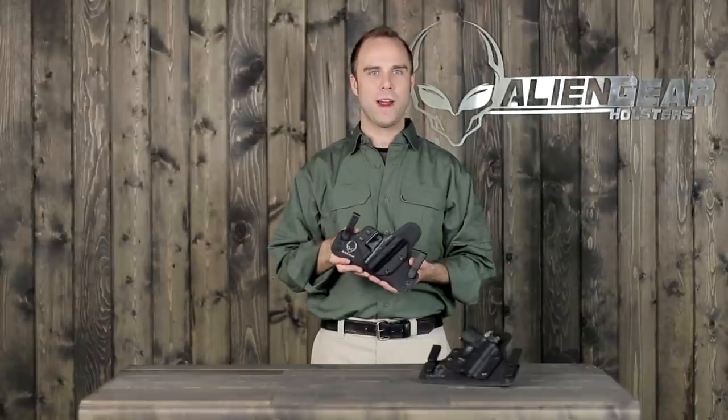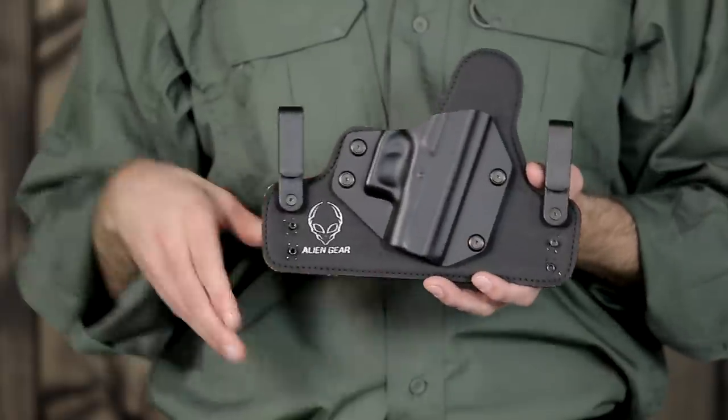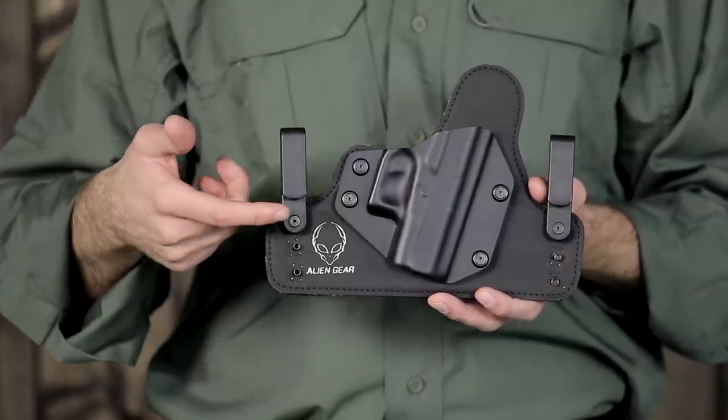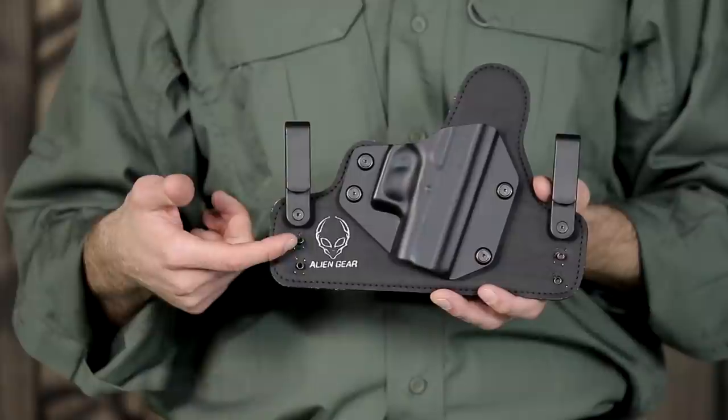This holster is adjustable for ride height and cant to provide a draw to your preference. Both of these features are designed for simplicity and can be adjusted by simply unscrewing the provided screws and relocating the belt clips.